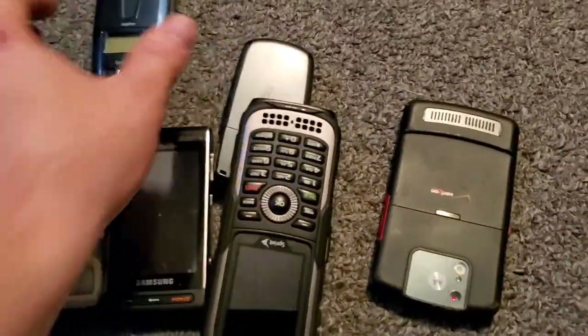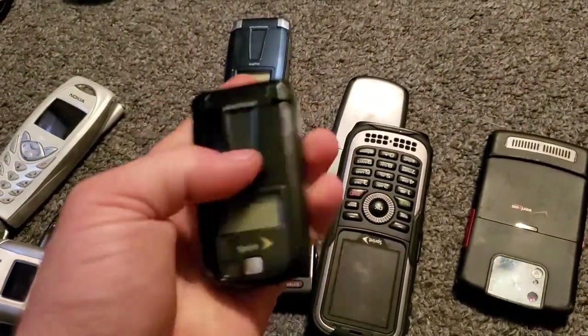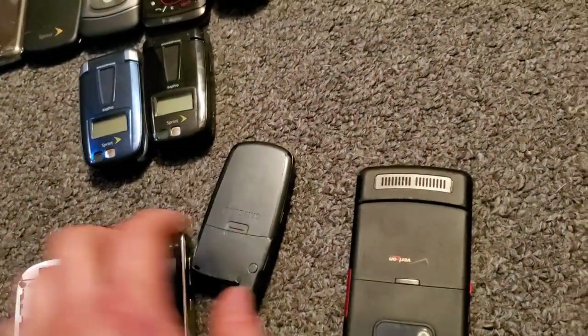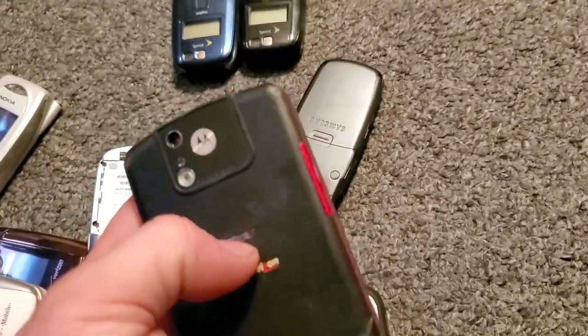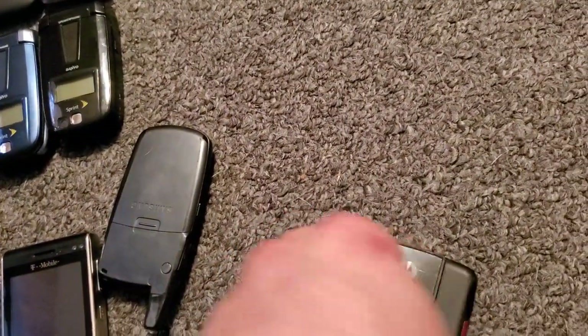I moved them and found the other one. So there's the blue one and then the black one. I like the black one — I actually had the blue one but I like the black one. Here is the Q9 — the Q9M as well.